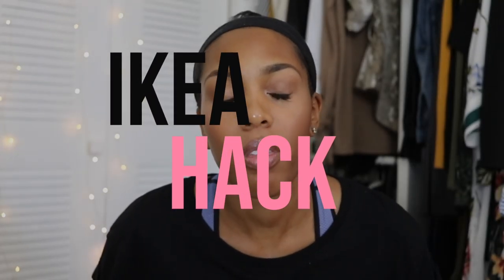Hey guys, Wendy here. Welcome back to my channel. So today's video, I'm going to show you guys a little Ikea hack that I came up with. It was fairly easy. So I'm going to show you guys how to install it and tell you about the three items that I purchased to create the Ikea hack.